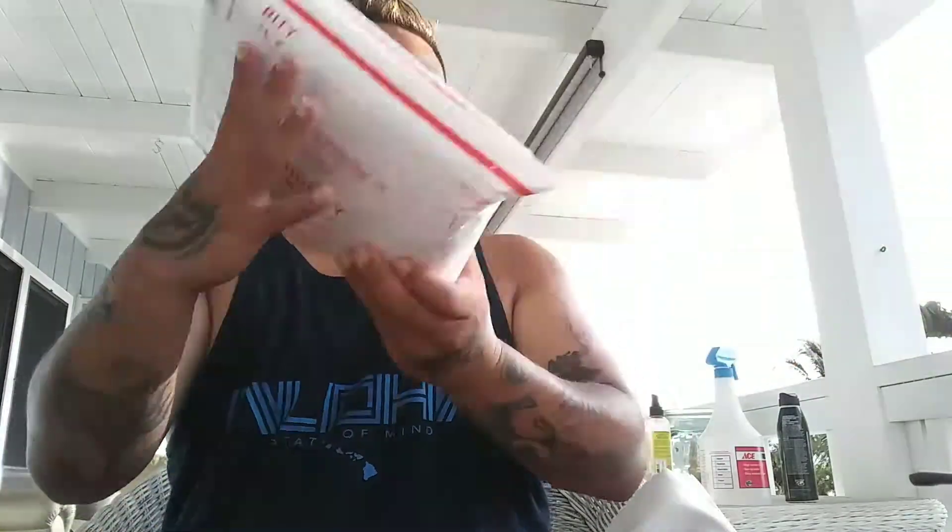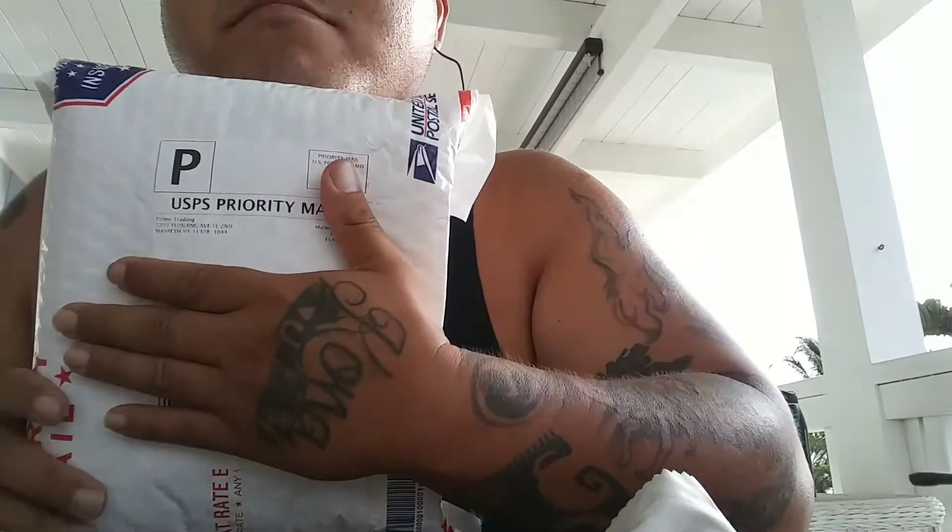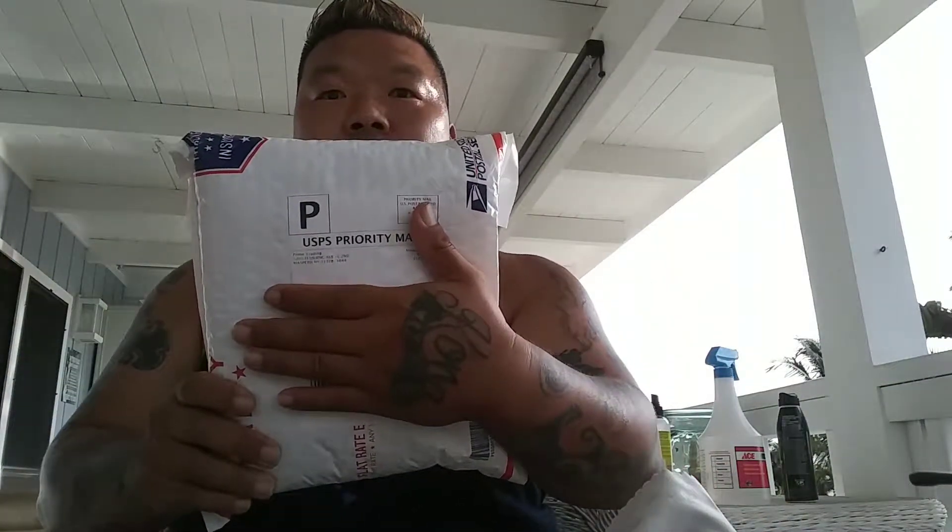Hey guys, this is Kona Yoba coming at you live trying to guess some stuff. I have some boxing to do — this is my Amazon Marvel mystery box. Unpackaging day! I have another one that I unpackaged a couple weeks ago that came with some good gadgets.